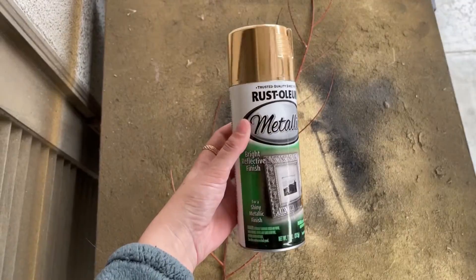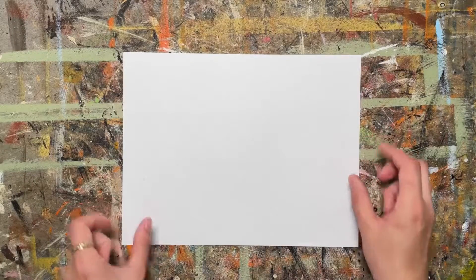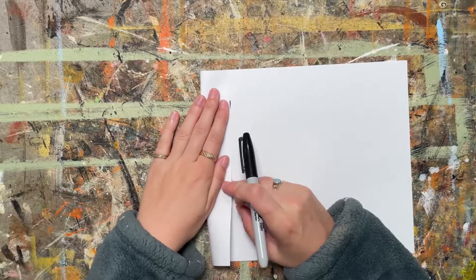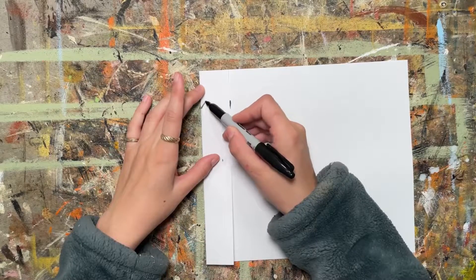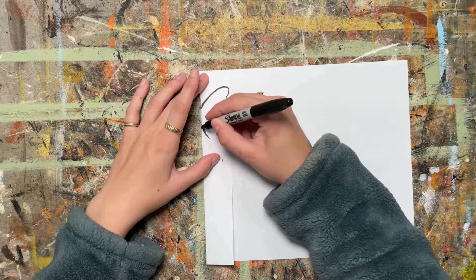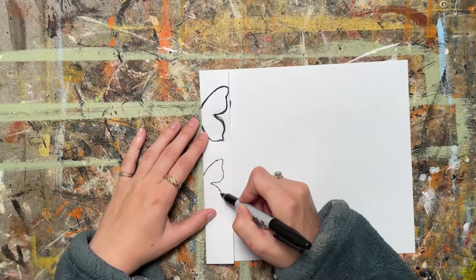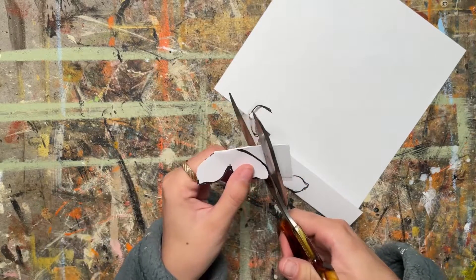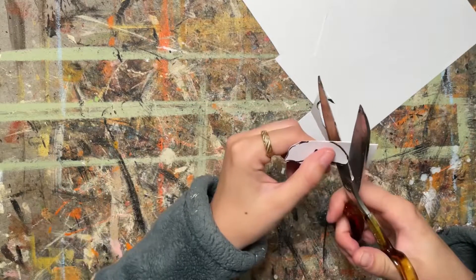Once that was done, I got my gold spray paint, painted the entire piece, and let it dry while I made the butterflies. To get even butterfly shapes, I fold my paper in half while drawing. I sketched two different sizes — a larger and a slightly smaller one — drew half the butterfly, then cut it out so both halves come out nice and even. If it doesn't work the first time, you can always try again.